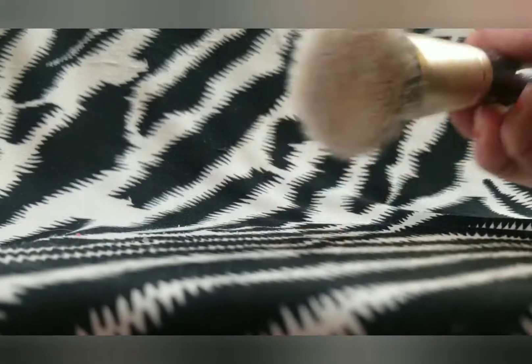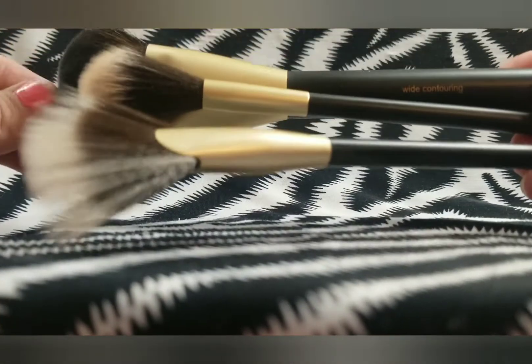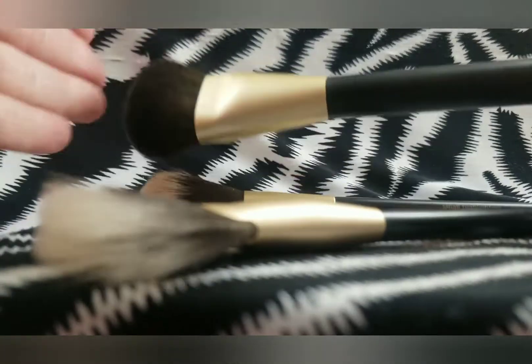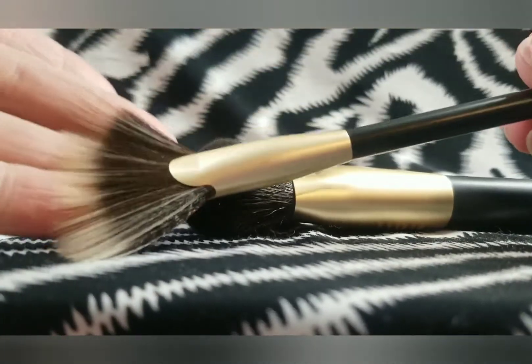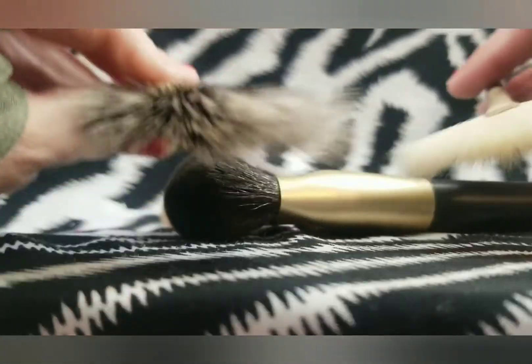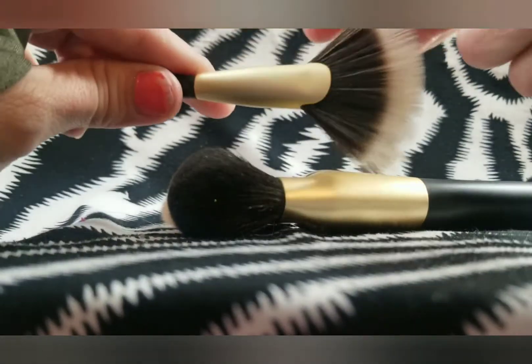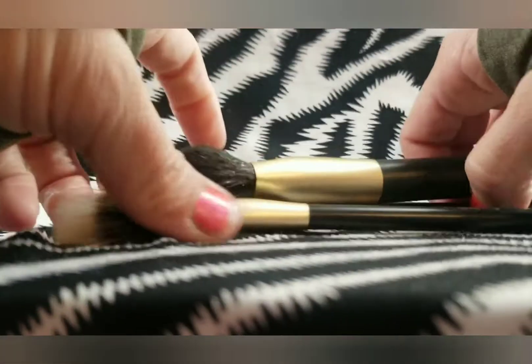I also have the Jessup Flat Foundation Brush, which I do use when I apply my foundation with a brush — out of my entire Jessup set, this is the only one I use on a regular basis. Now I have this Sonia Kashuk contouring and highlighting set that came with three brushes. I really like these — they're just really nice quality for the price point. This is the highlighter brush and the fan highlighter brush. I like this fan brush because it fans out more upwards compared to other fan brushes. I do like all three of those brushes and use them from time to time.